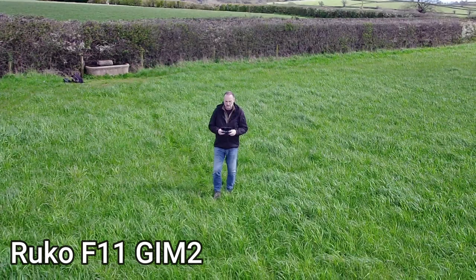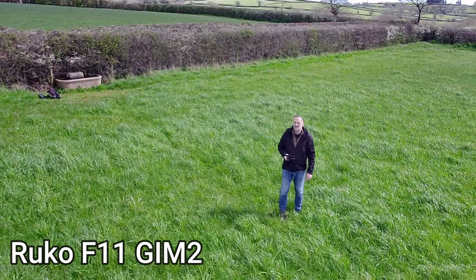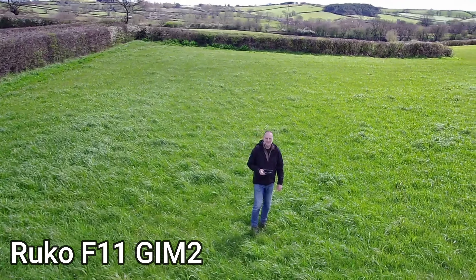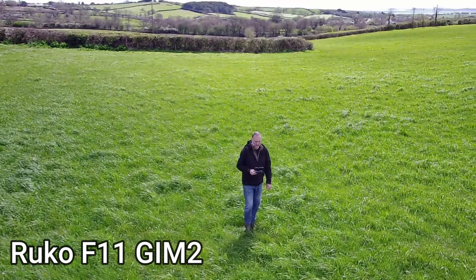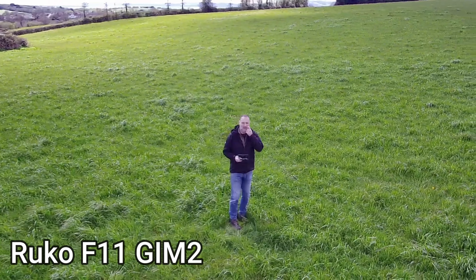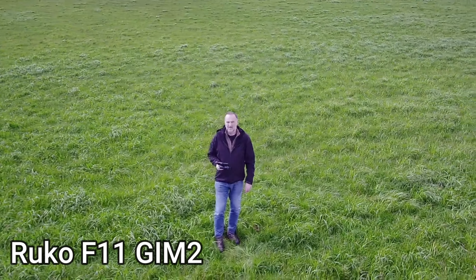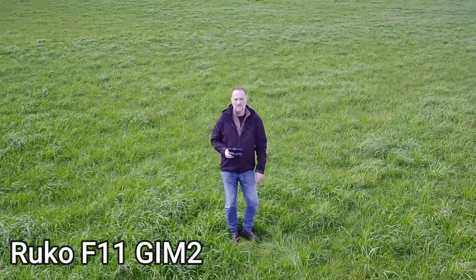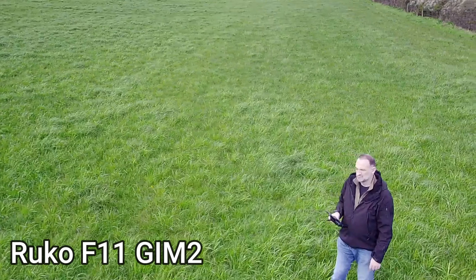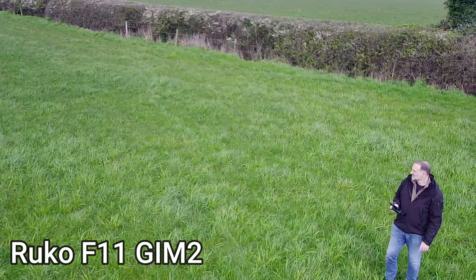When it comes to circle mode, when you set it, it seems to just power left and then starts to go around you. For some reason this happens every time with the F11 GIM II — it doesn't keep you dead central. It works in a different way from other drones: you have to fly the Ruco above the point of interest, then take a double shot with the buttons to lock that point, then fly it however far away you want and press the double button again to start it. It's okay, not the best, but it is considerably better than the Holystone.